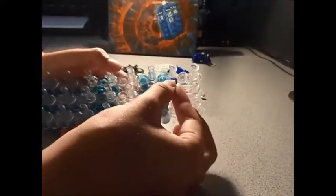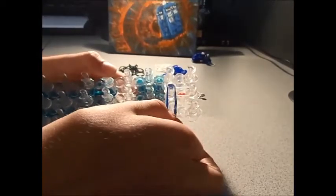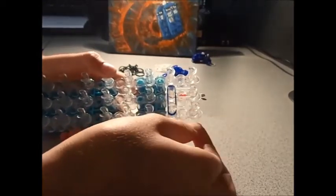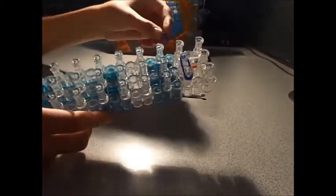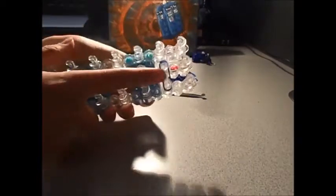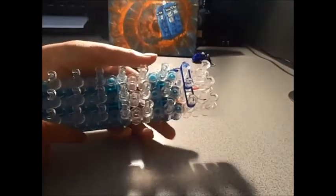Take two blue rubber bands and put it from the middle peg to the second middle peg, out to the peg here. And another two - push that down a little bit. And another two, from the middle peg out to the left, push that down too.